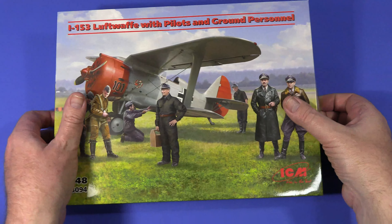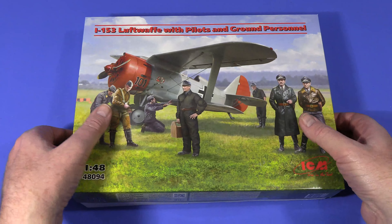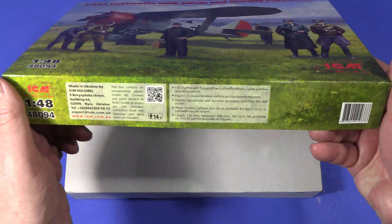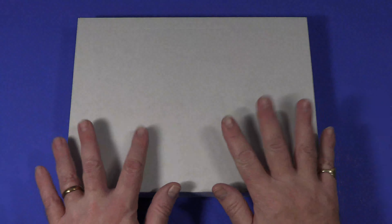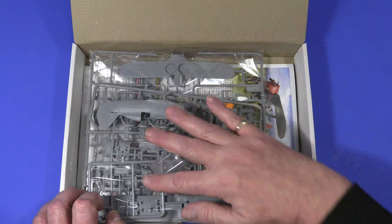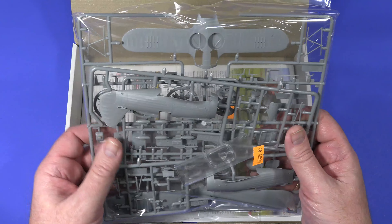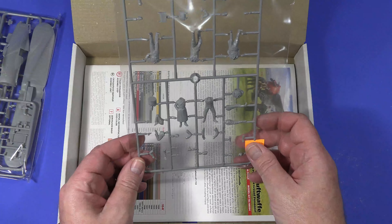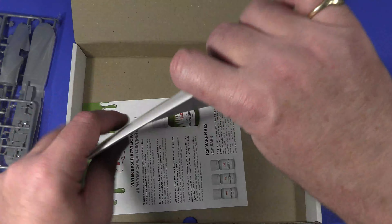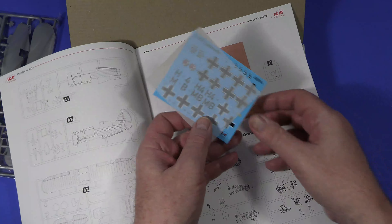As you'll know if you've seen any of my ICM box reviews before, I love their boxes - the way the glossy bit is an outside cover that conceals an inner box which is corrugated cardboard, really sturdy, so it really protects the contents very well. Inside we have a cellophane bag with various parts for the aircraft, another cellophane bag with parts for the crew and ground figures, the instruction sheet, and inside the instruction sheet as normal, there are the decals.